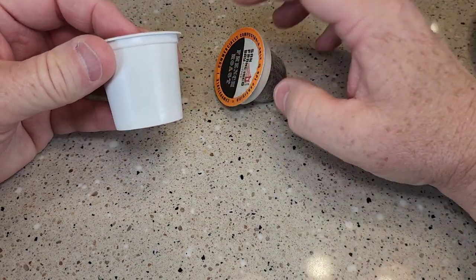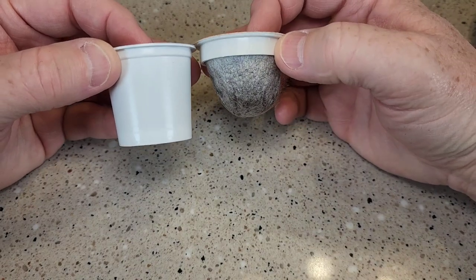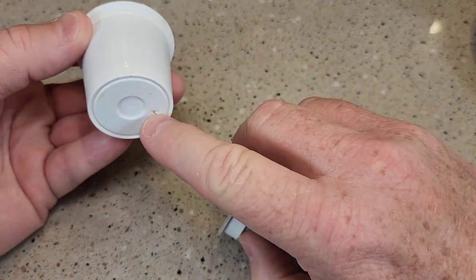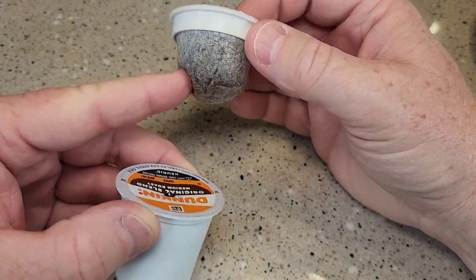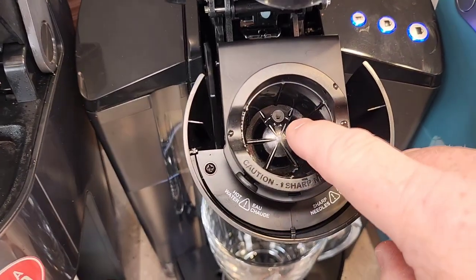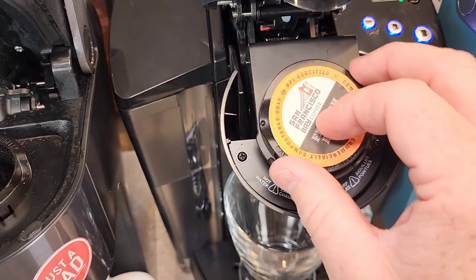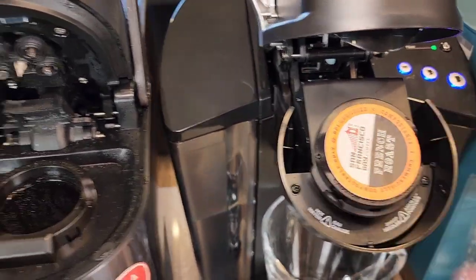So unlike a traditional K cup, the San Francisco Bay pods don't go down as far. The lower needle will puncture a K cup, but it will not puncture this material here. We can see there's that needle down in there. So when we put this pod in like this, the top needle is going to puncture it, but the bottom needle never punctures the bottom of it.